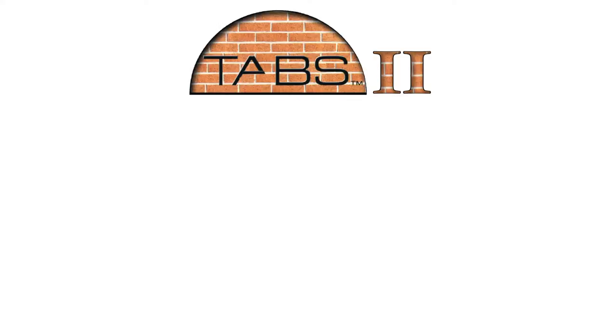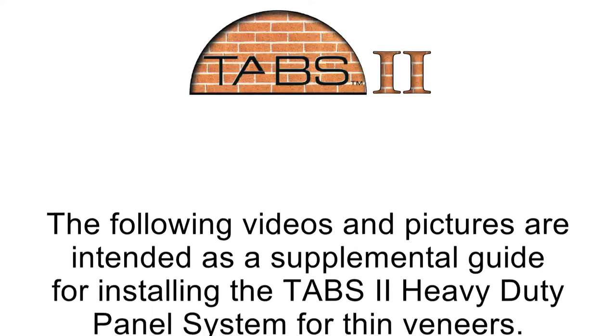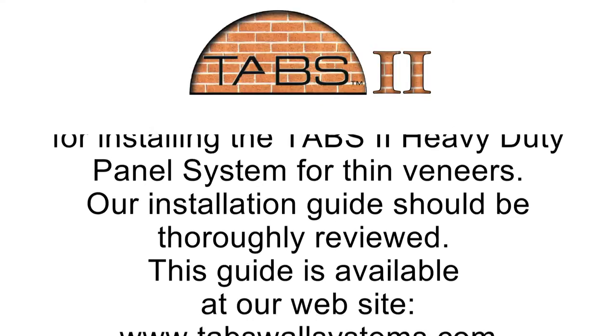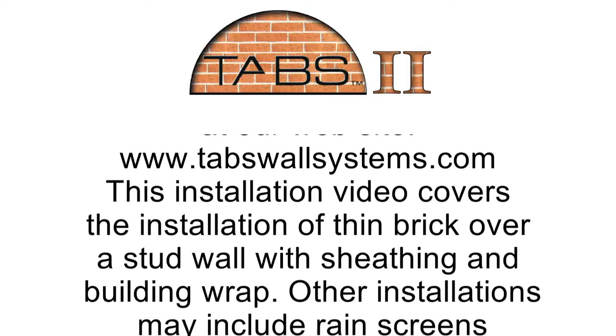The following videos and pictures are intended as a supplemental guide for installing the TABS II heavy duty panel system for thin veneers. Our installation guide should be thoroughly reviewed. This guide is available at our website, tabswallsystems.com. This installation video covers the installation of thin brick over a stud wall with sheathing and building wrap.